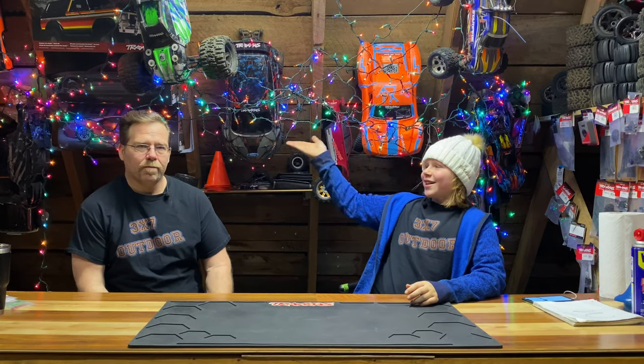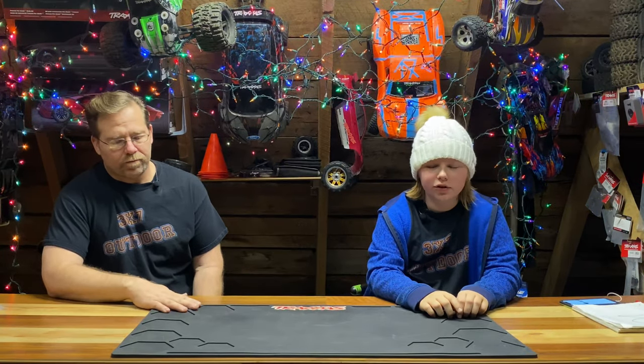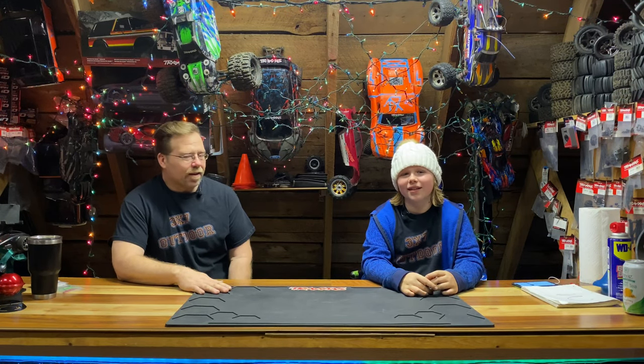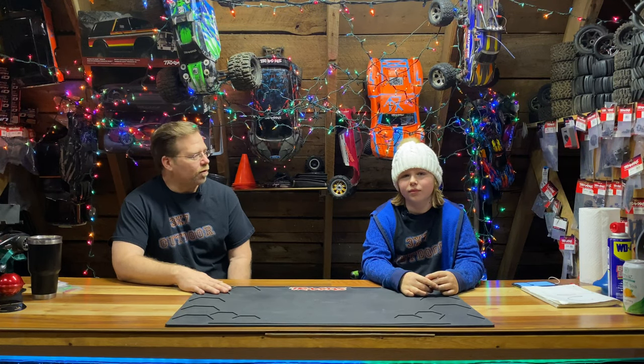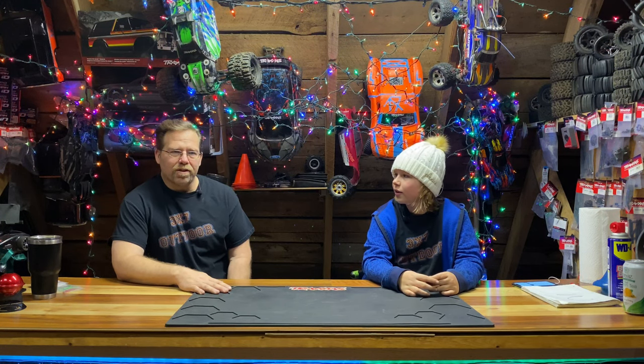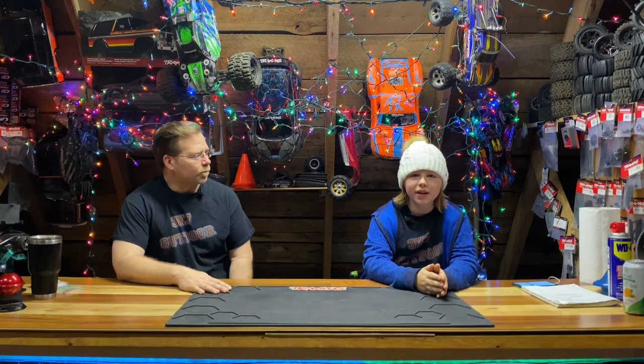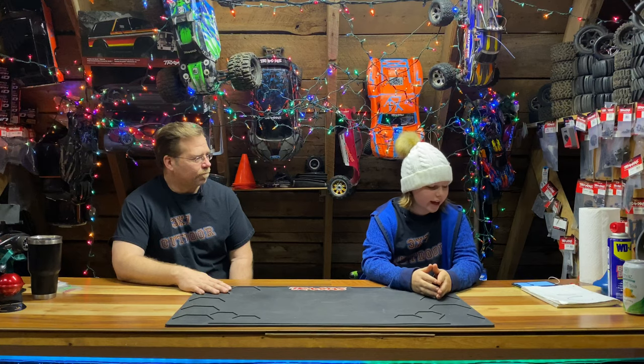We've got our arrangement of lights here and we thought we would give you a bunch of Traxxas gift ideas. A lot of times people don't know what to get for their loved ones that have RC cars and stuff. We're going to give you a sampling of some good things that you might want to get for your loved ones. So let's get right into it.